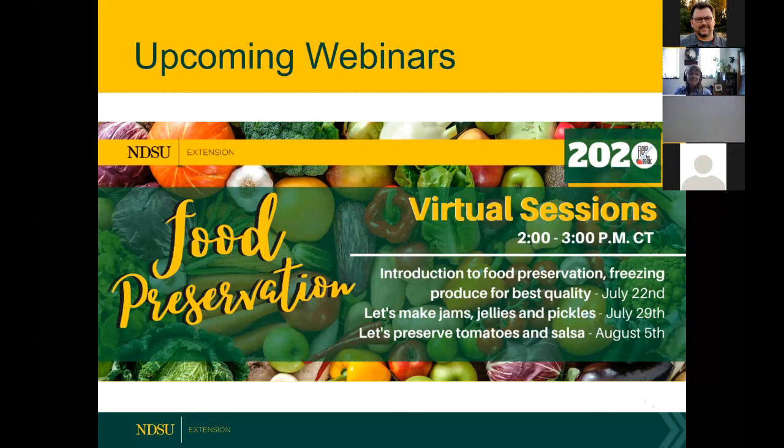The handout should be on the Field to Fork website — click on the big webinars banner at the top and you'll see handouts there. The recording of this session will be posted and an email will be sent out when it's available. Thanks so much to everyone attending today for all your great questions and feedback. Hope you'll join us next Wednesday for 'Let's Make Jams, Jellies, and Pickles,' and then on August 5th for 'Let's Preserve Tomatoes and Salsa.' Thanks Julie, great job!